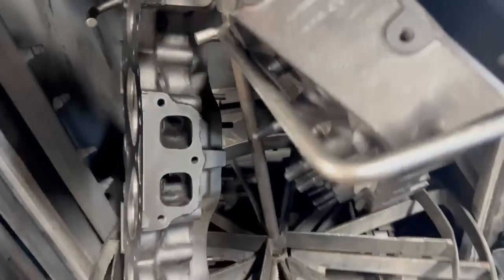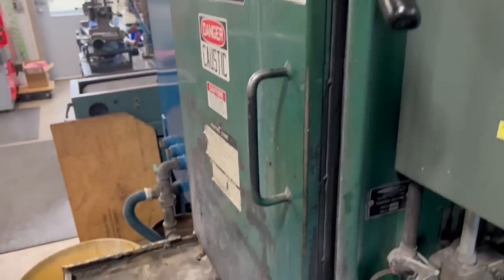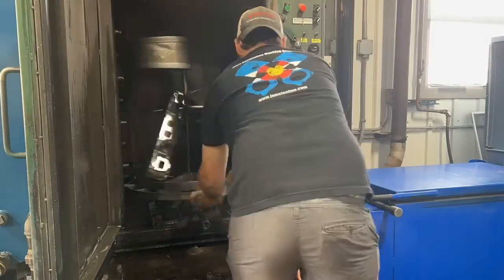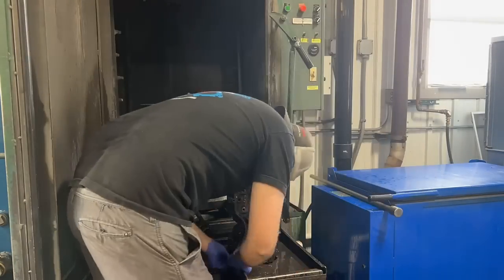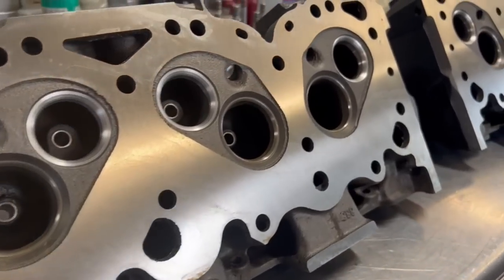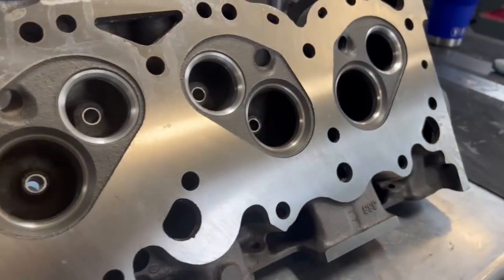With the heads fully resurfaced, they go into our smaller spray cabinet for the final wash before assembly, along with all of the hardware. Everything is being reused here, with the valves having been reground off camera. Our smaller spray cabinet runs a strong detergent recirculated through a closed system, and all parts are then rinsed with fresh water and blown dry in a timely manner to prevent significant flash rusting of the clean parts.